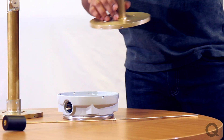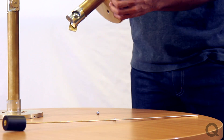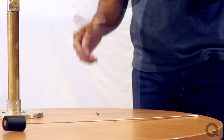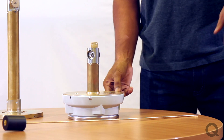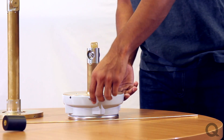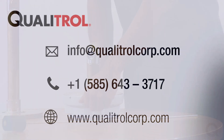For the purpose of this demonstration, I'm just going to replace this case with another flange assembly. Because these are magnetically coupled, you don't run into the risk of having to put the transformer offline or having to lower the oil level to change the case or do any maintenance work. If you have any questions or need any assistance filling your configuration form, feel free to contact an applications engineer by emailing us at info@qualytrol.com.